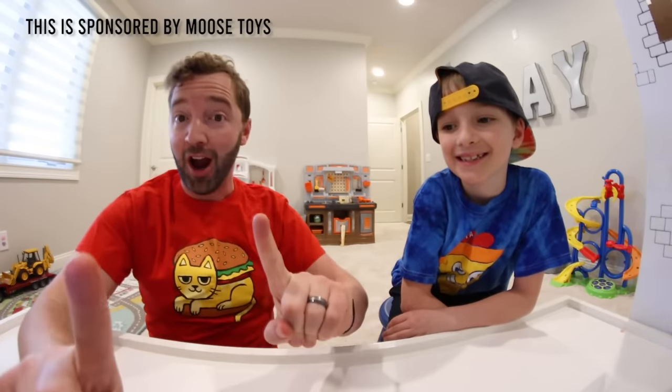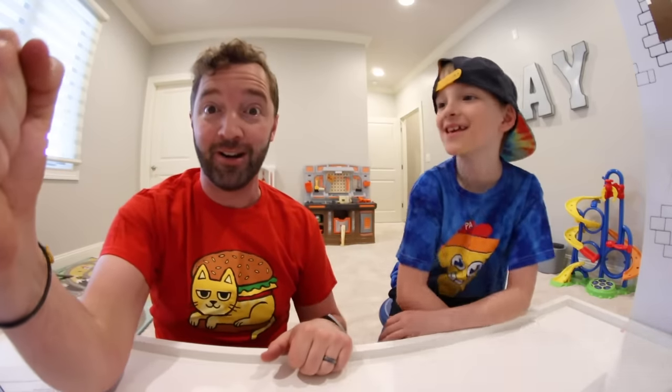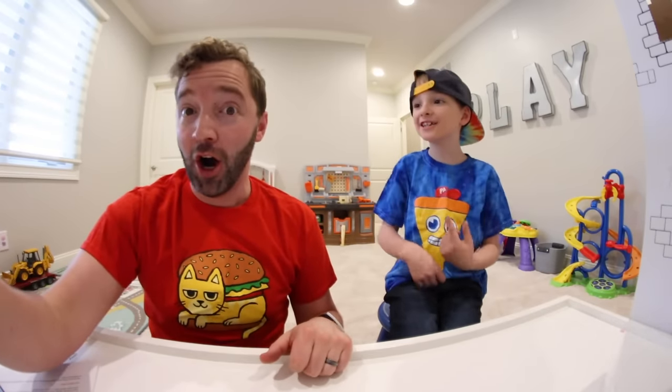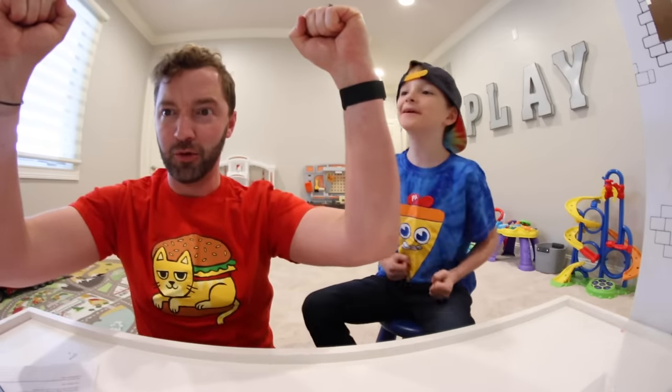YouTube, what is up guys? Just an FYI, this video is sponsored by Moose Toys and I am so excited for it. And they're stretched. Do not spoil it — we're about to show them. Are you ready? Okay, let's begin the video. I'm so excited.